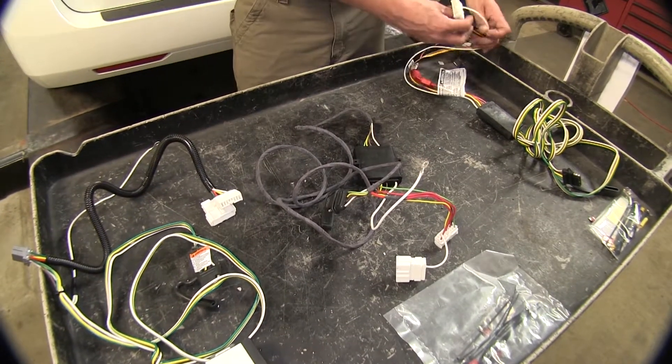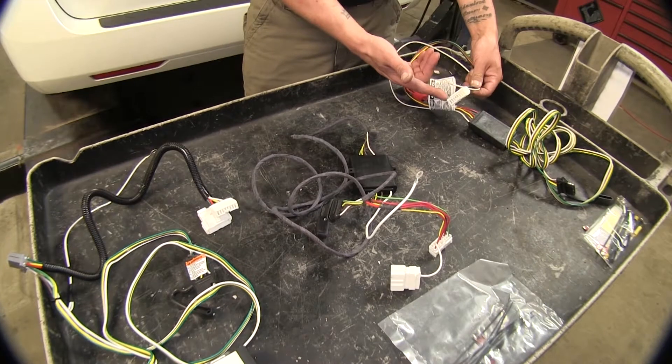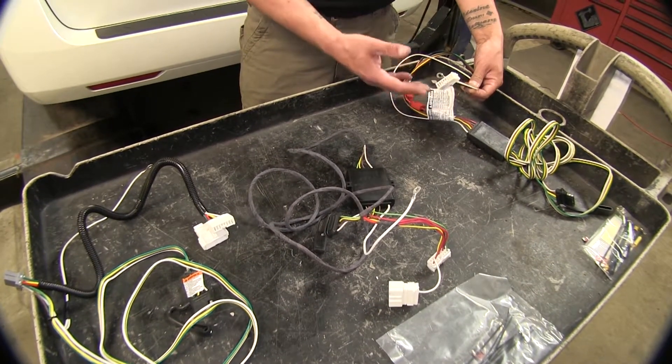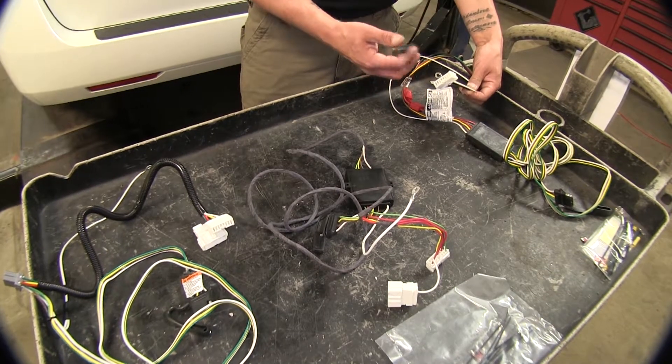The Curt does not have a T-connector — it will simply plug directly into your fuse panel, but it is not compatible with vehicles that have a backup sensor.